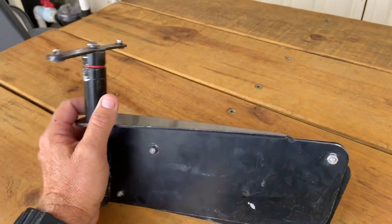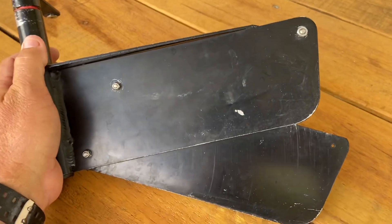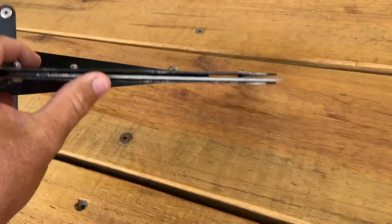When you buy your drop-down rudder you have to modify it. It's good but it's aluminium and it gets a bit sticky — there are a few little mods you've got to do.